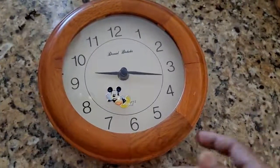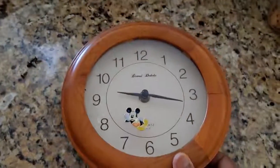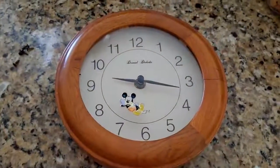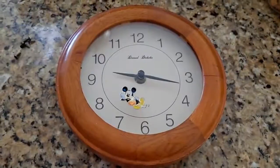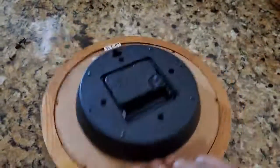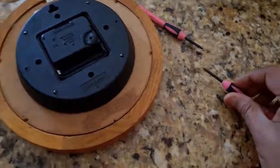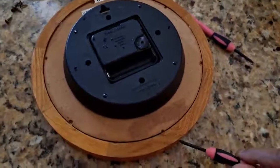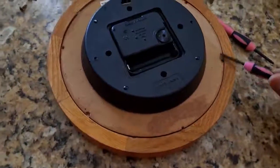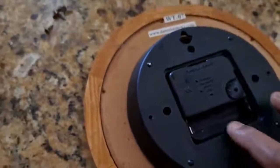Hi guys, this is a wall clock and it stopped working, so I'm planning to do something DIY out of it and then donate it. I have these two small screwdrivers and I have removed the screws — here are the screws.